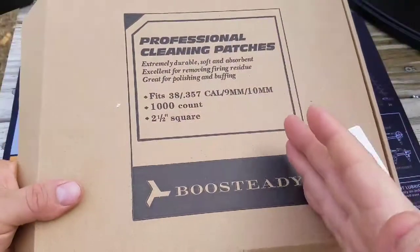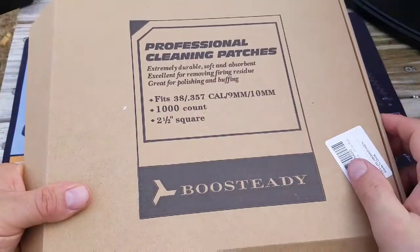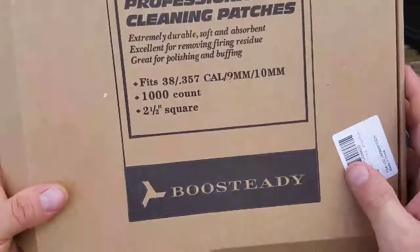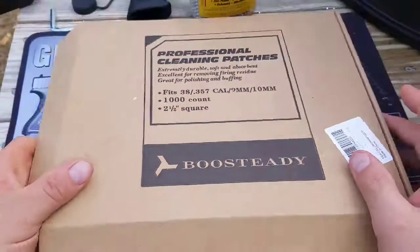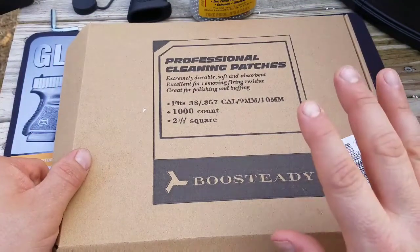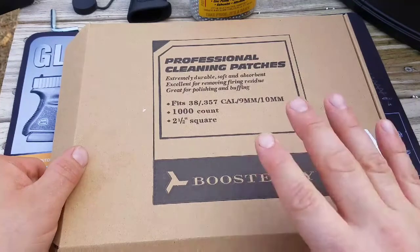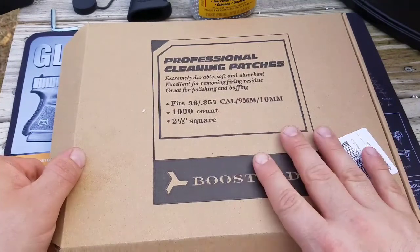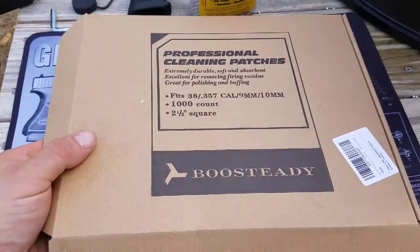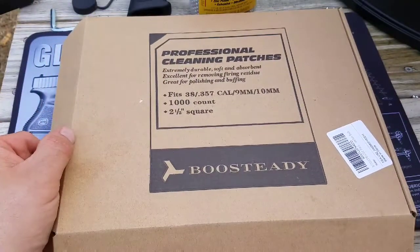I'll leave the link in the description along with the price. I think if you're needing some patches in bulk, check them out. We're actually going to clean a firearm with these — not in this video but in another one. This is just a quick unboxing and look at them. I want to thank y'all for watching the Main Man Channel.